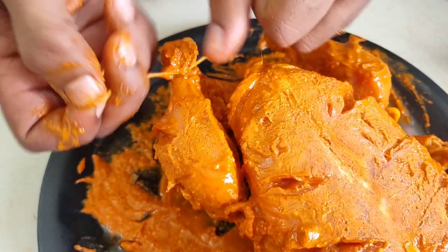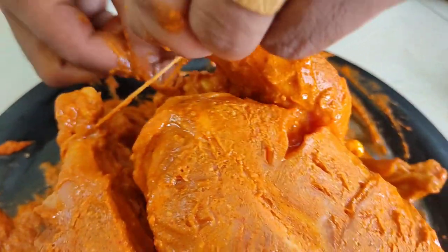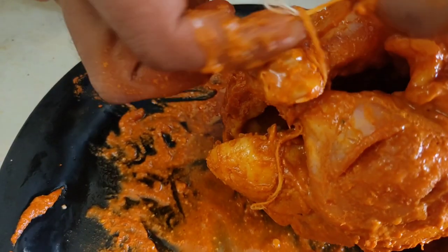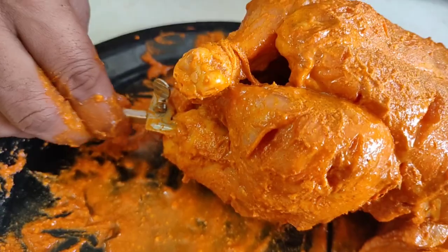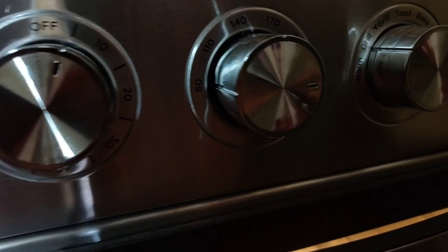After applying the marinade, put the chicken in the fridge for 3 hours to set. Tie the legs with threads to truss the chicken, then fix it. When it is fixed, put it in the oven after soaking for 5 minutes.